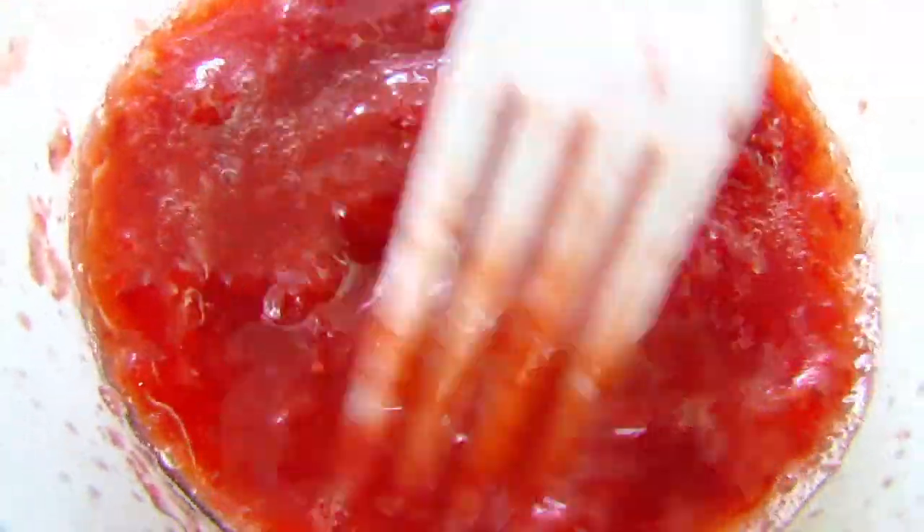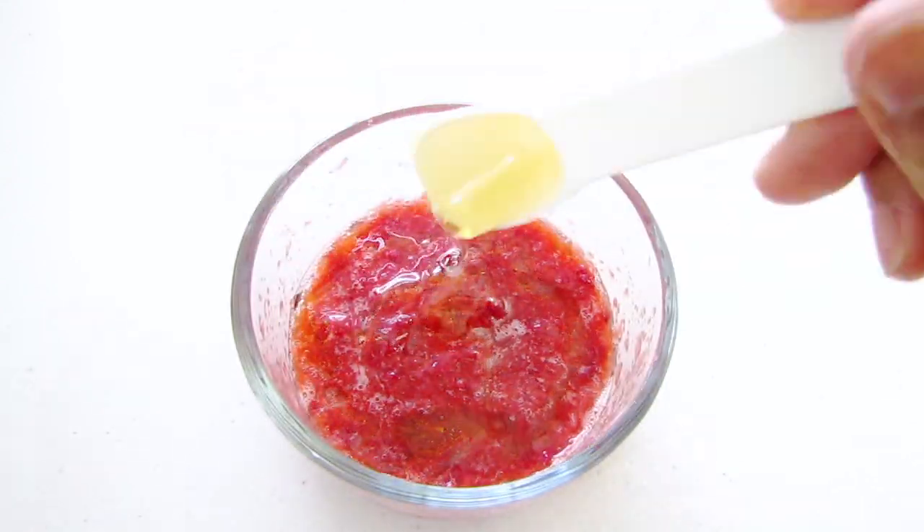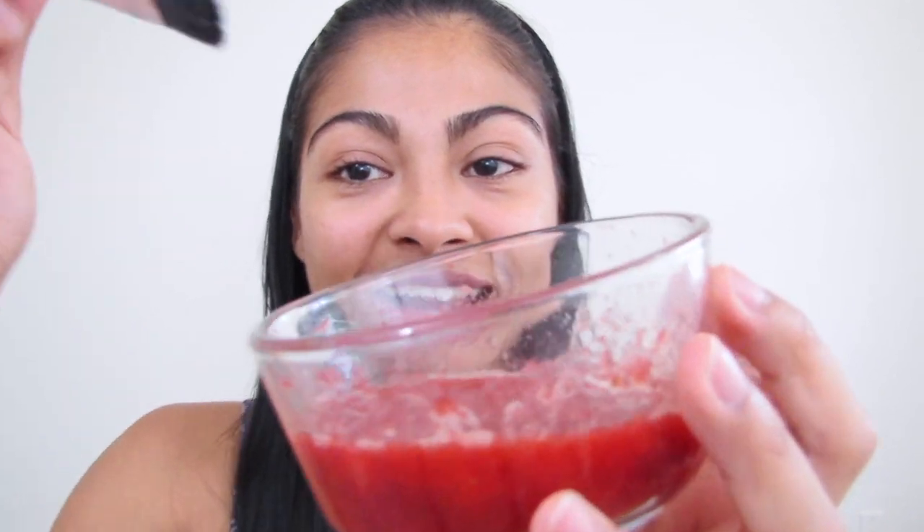Three strawberries need to be mashed with a fork until they form a juicy paste, and one needs to be eaten. After this, add one teaspoon of raw honey and mix it all together. Let's begin to apply.